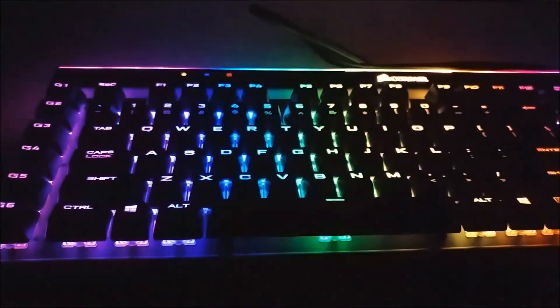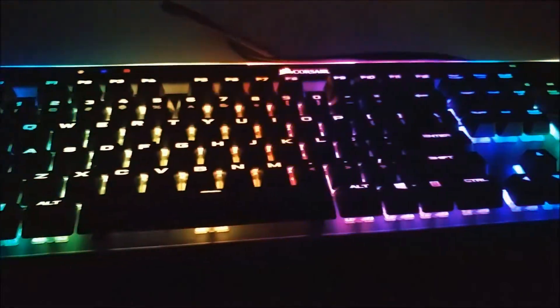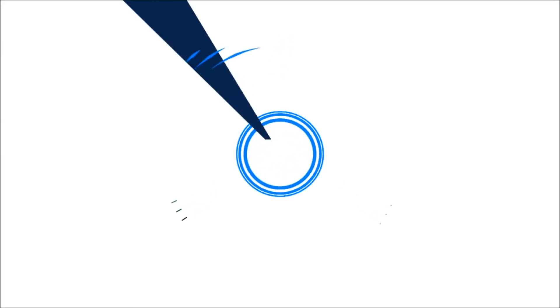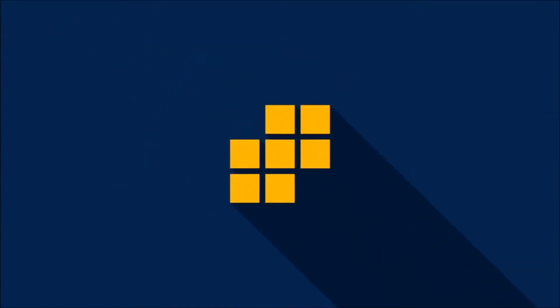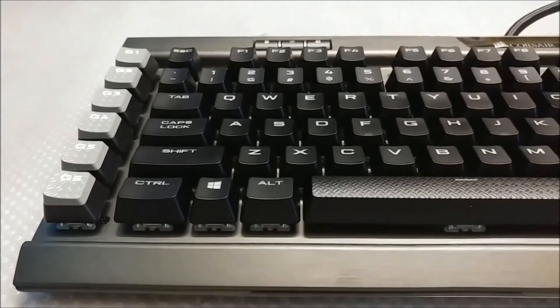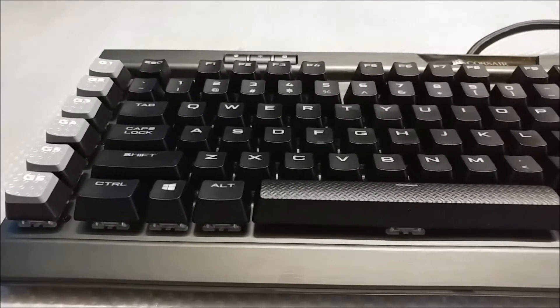The K95 Platinum — I finally got my hands on one. I'm Rio Gion and welcome to Rio Gion Keyboards. I love the dark silver aluminum finish; it makes it look so expensive and premium.